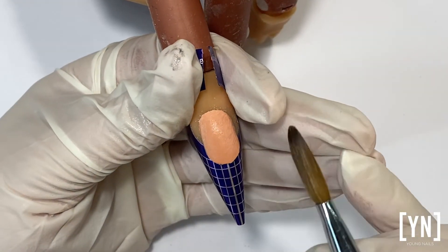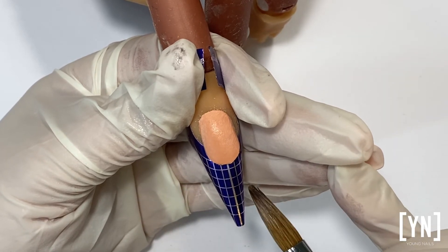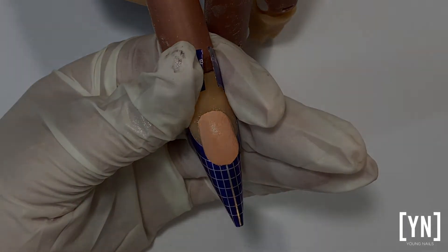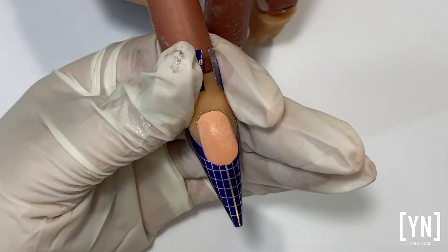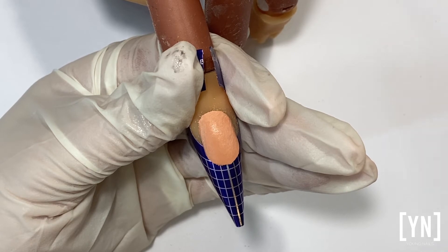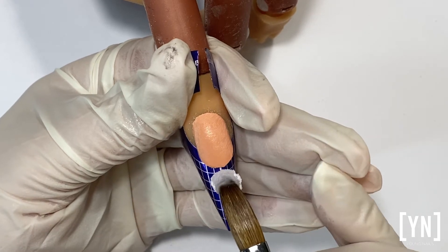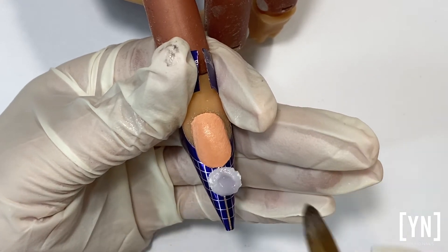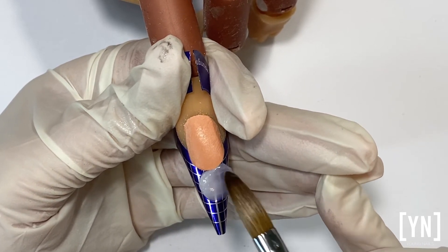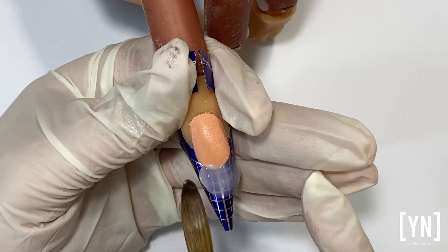Today: incorrect versus correct. I'm going to show you how to build out the free edge evenly and where to use the belly of the brush. Most of the time what I see from students is they pick up a bead and place it down, and the first thing they do is go with the tip of the brush — they want to press it with the tip of the brush.